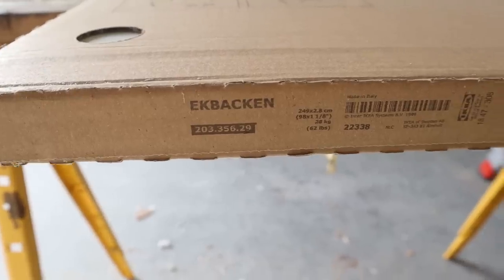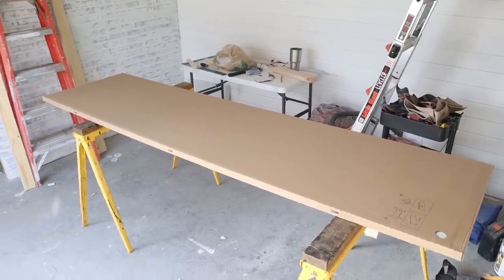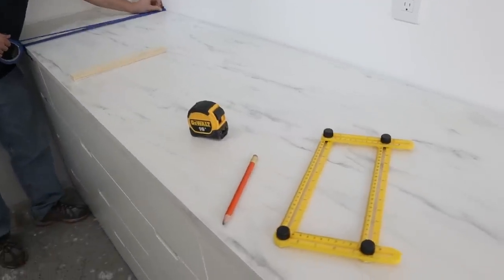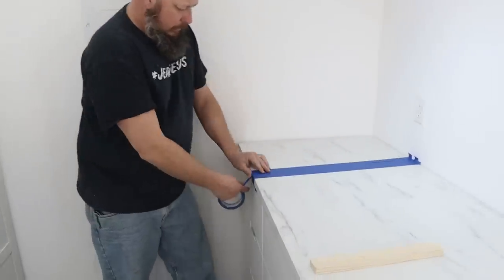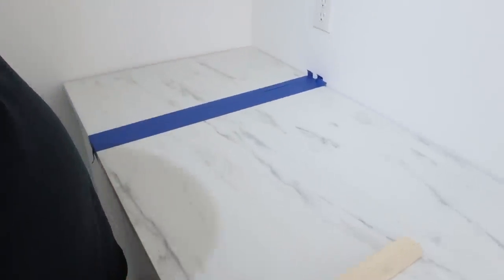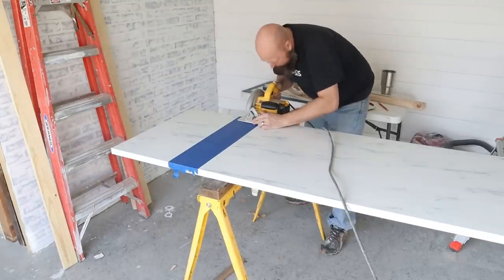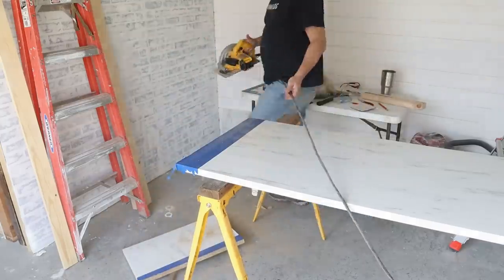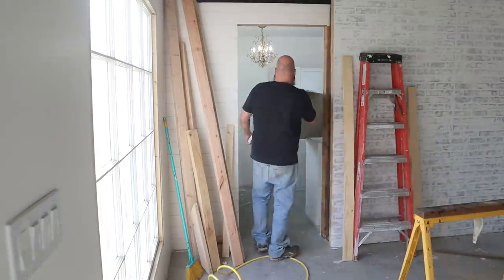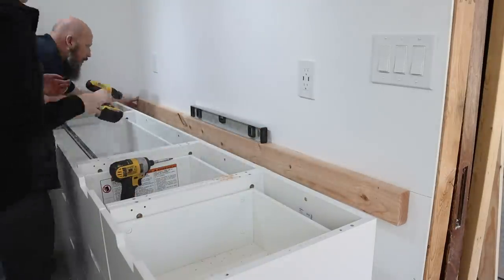Next we added the countertop — this is the Ek Baken countertop from IKEA and it was really affordable. I purchased it while it was on sale. We purchased an eight-foot-long section and had to cut it down since this wall is about seven feet long. Brian taped off the edges before we took the circular saw to it. After cutting it down, we took it into the office to check the fit, then removed it again and added brace pieces to the back of the wall, leveled with the height of the drawers, so the countertop would have a precise and level fit.